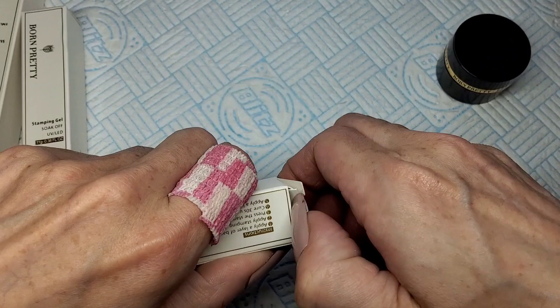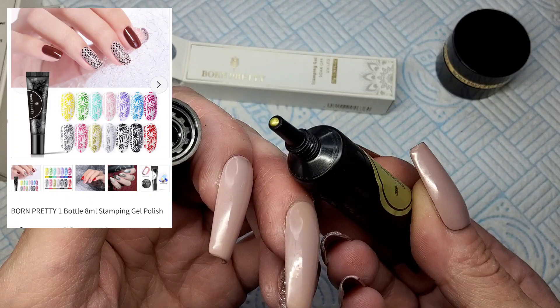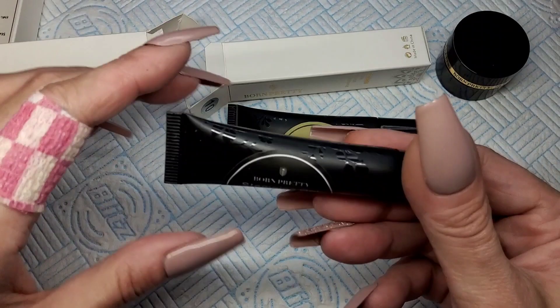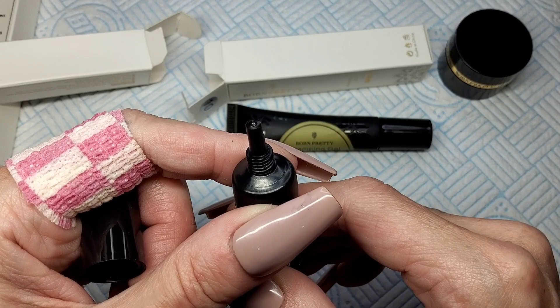I'm going to get them open and have a nosey. So this is number 10 — when I find out what they are I'll stick pictures up on the screen. Number 10 is white gold. Oh, it's gold but it's a very very light gold. I'm going to do a little swatch with these — they're really cute itty bitty little tubes, I like them. Right, number 12 is black tulip, so that's got to be black. And yeah, that's definitely black. These tubes are full as well.